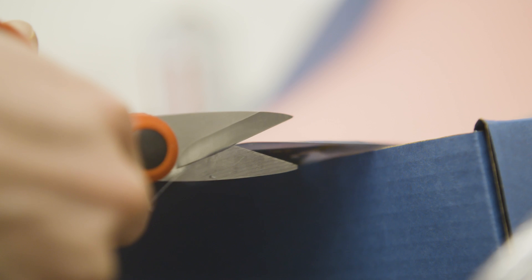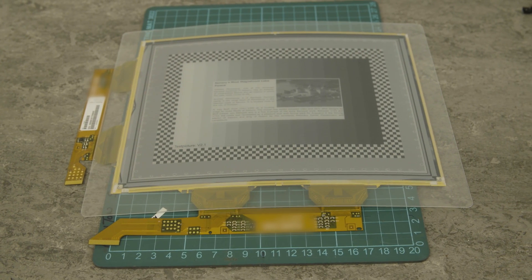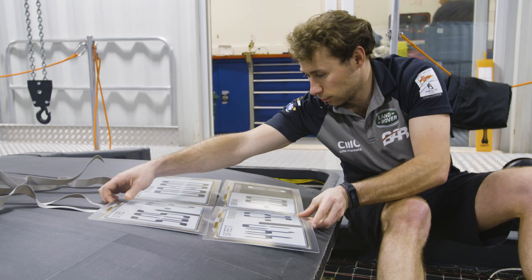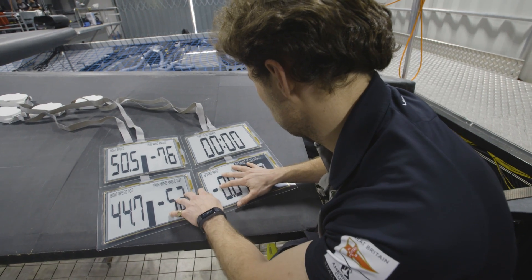We went to Land Rover and asked them what they thought would be the best solution for us. They came back with these e-ink displays. The e-inks are great because they are so versatile — they can sit on curved surfaces, you can see them in bright daylight, and they work well in water, which is really just what we are after.